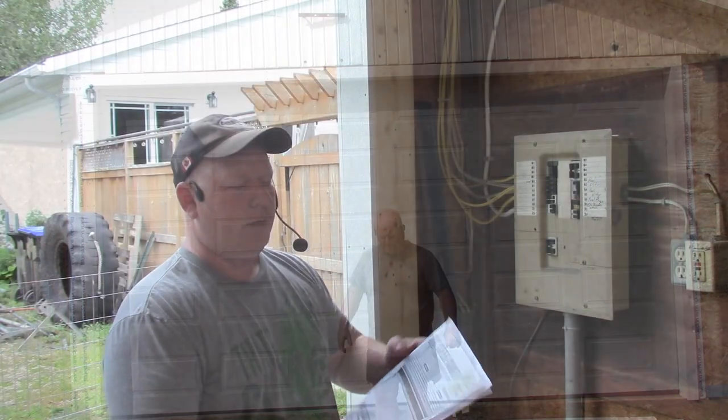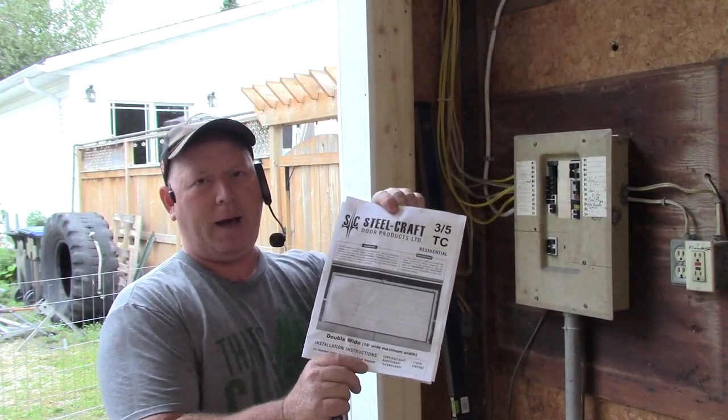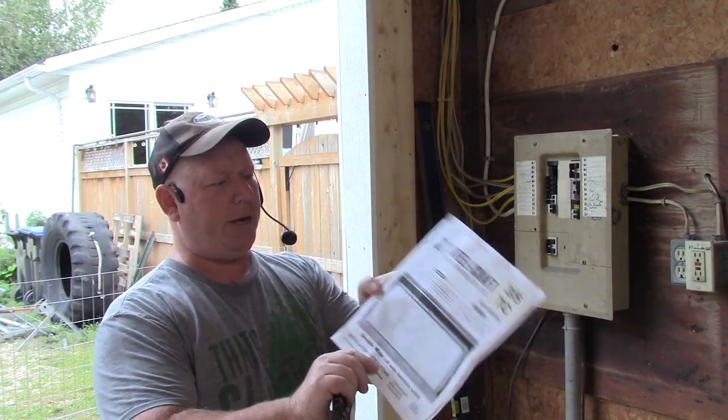Hey, welcome back to Rob's Garage Woodworking. Today I'm going to show you how I installed this roll-up garage door. The first thing you want to do is open your package and take out your instruction manual.